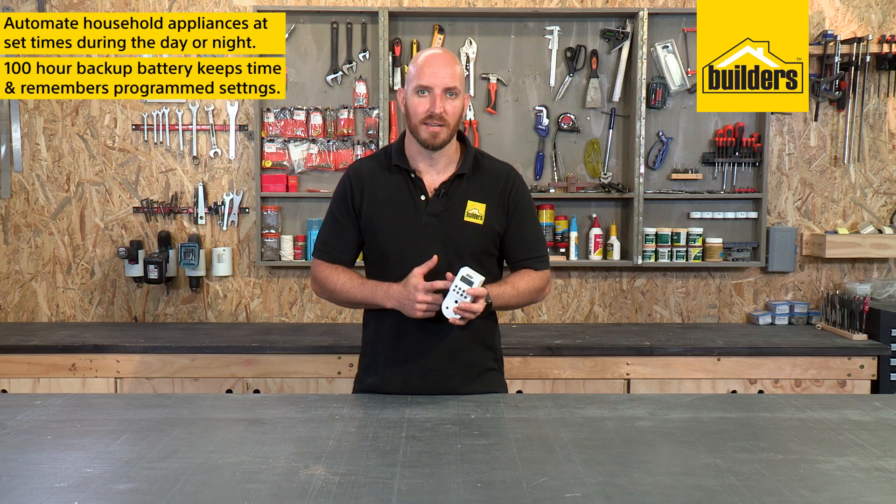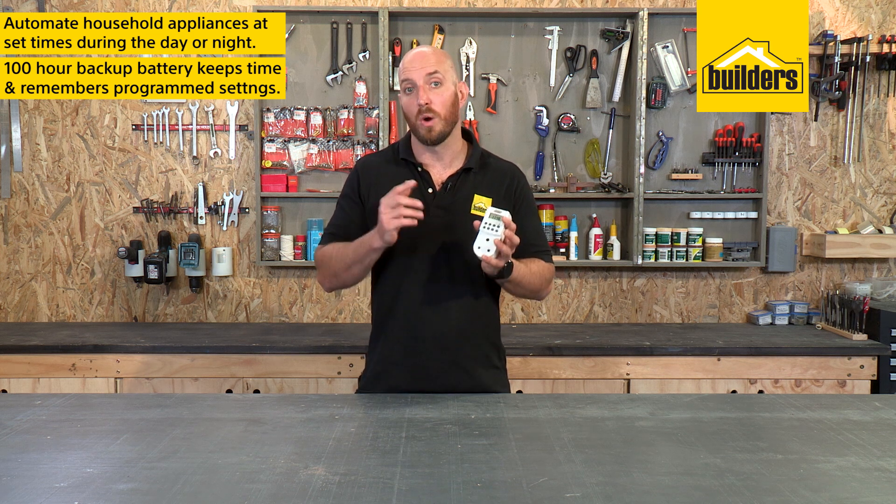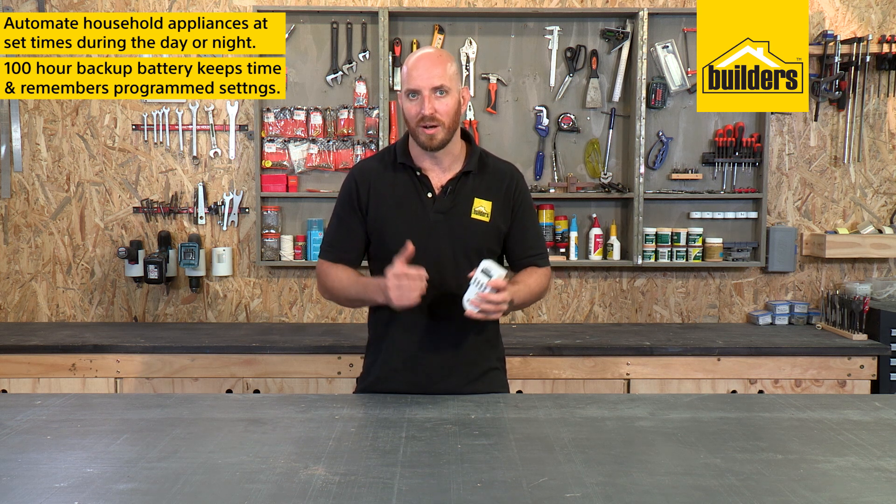The best part about the MTD7 is that it has a 100-hour backup battery that will remember real-time as well as all the programmed settings when the power goes out.